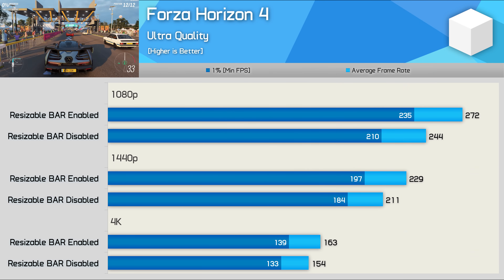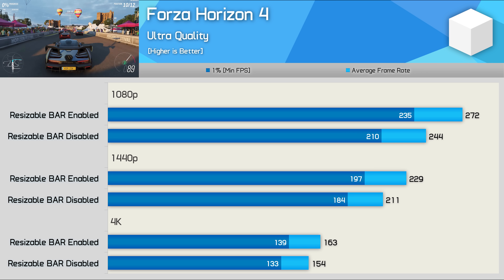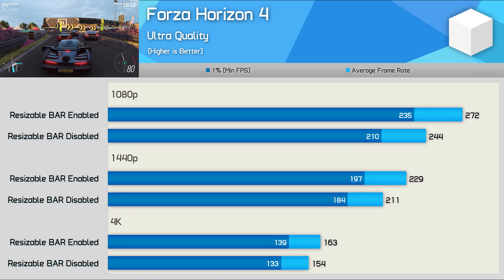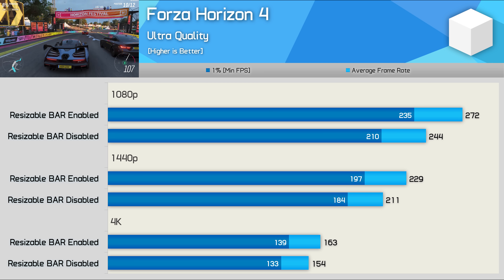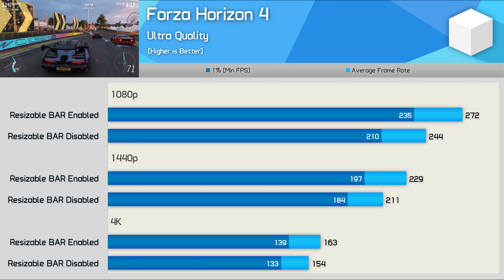Frame rates in Forza Horizon 4 are already excessively high with the RTX 3080, but assuming these margins roughly translate down the product stack, that is a good result. At 1080p we're looking at an 11% performance boost, 9% at 1440p, and 6% at 4K, which is nice to see. Another good result overall, and that boost at 4K, while not massive, is certainly helpful.